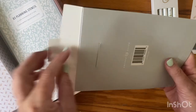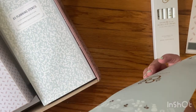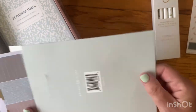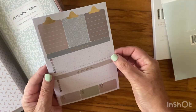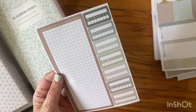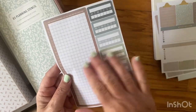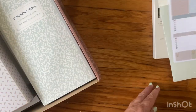All right, next thing — sticker set. I like this green, light green. Oh, these are nice. Are they all the same? No, two are the same and then these two are the same. So these are good for planners and whatever you want to use them for.